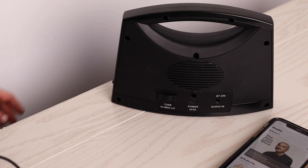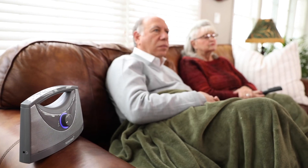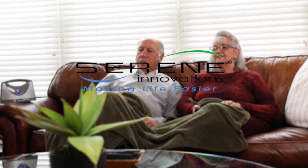You can use the headphone output for personal listening and even use it as a standard speaker by connecting a device to the audio input. Enjoy your TV with crystal clear, amplified audio today!